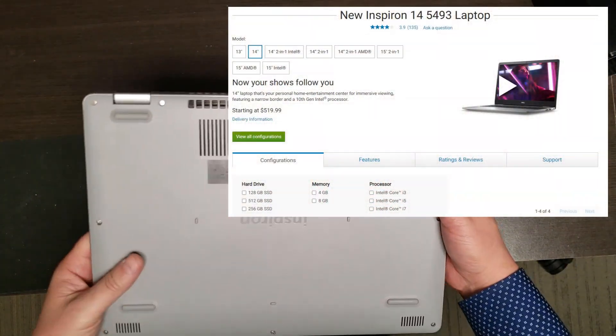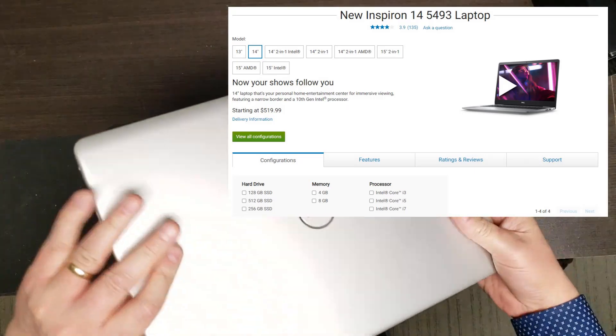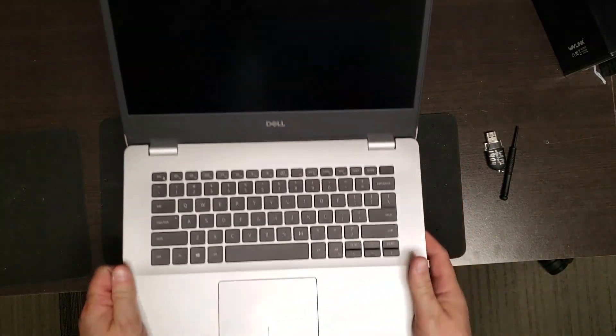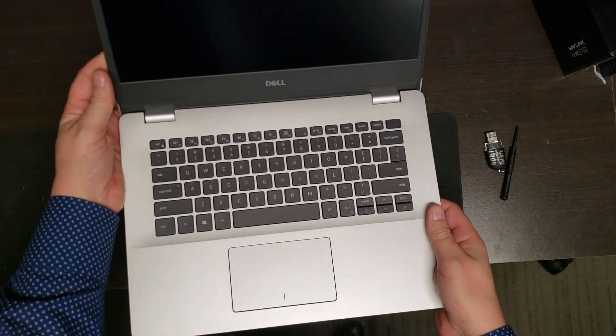Here we have a Dell Inspiron 5493 with an i5 10th generation CPU in it. What we're going to do is pull it apart and disassemble it and see what is inside.